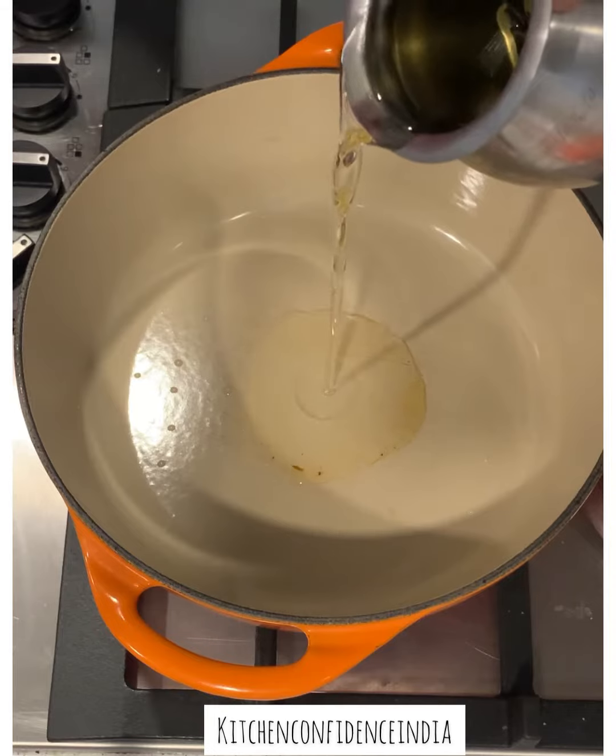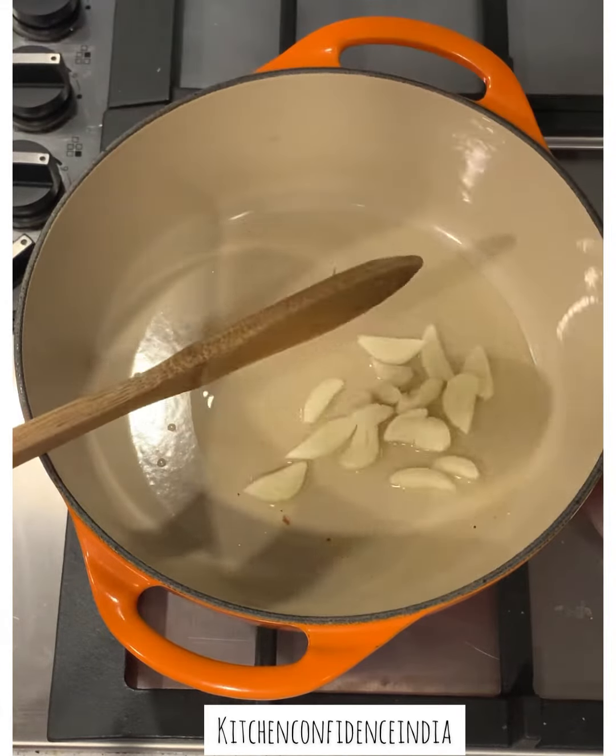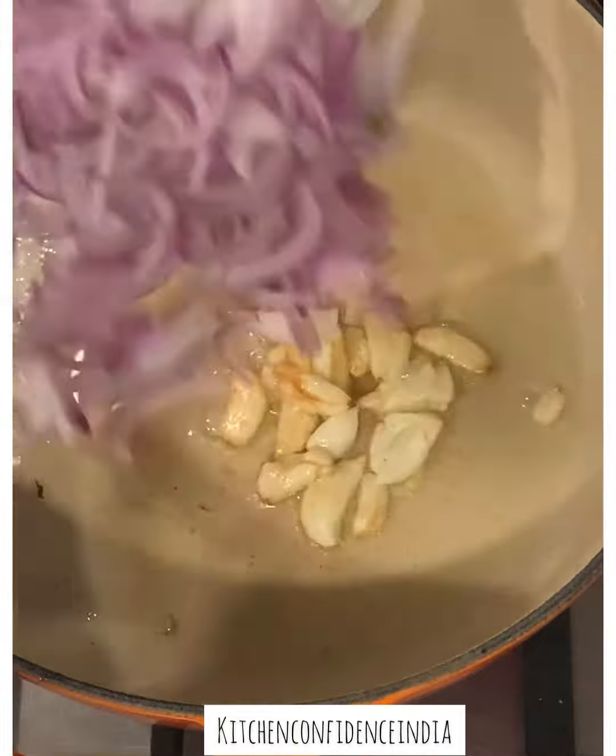Let's make a chicken spread or a chicken pâté. Take a pot, add some oil, add some garlic, and fry the garlic till it's nice and golden.